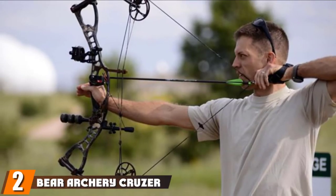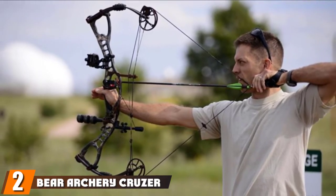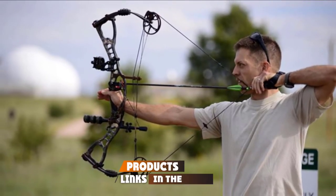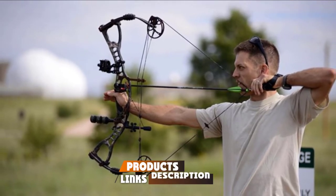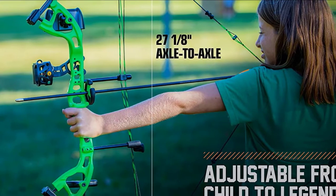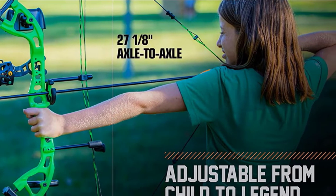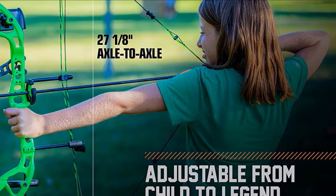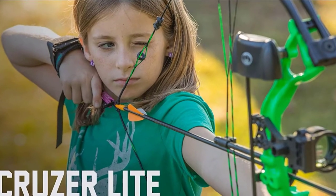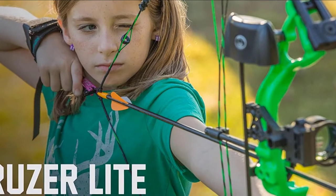Moving on to number two, we have the Bear Archery Cruiser Light Compound Bow. The Bear Archery Cruiser Bow package is a perfect package for kids 8-10 and youth 10-18. It is an average bow at 3.2 pounds, so not appropriate for smaller children. It is available in both left and right-hand models and adjusts to fit a wide range of archers. The package includes a Trophy Ridge Whisker Biscuit, 4-Pin Sight, Quiver, Peep Sight, and Knock Loop.